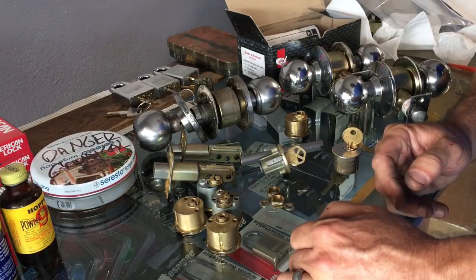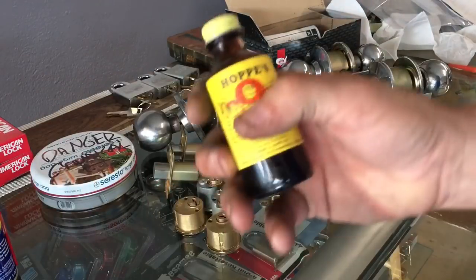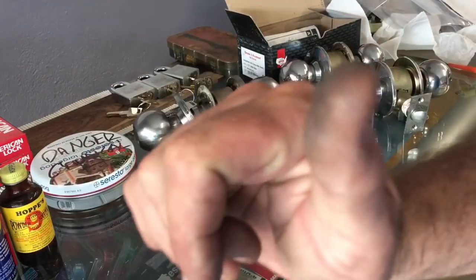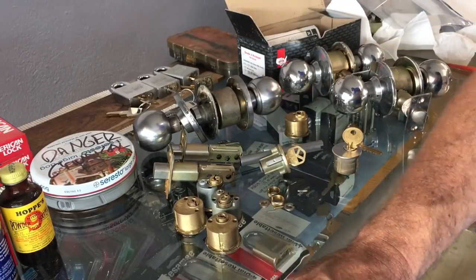All right, I don't want to do this but I'm going to do this. We have a whole brand new round of tests with Hoppe's Number Nine. This is kind of a Twitter deal — somebody was talking about lubricant and I got tagged because of my lube-off video. If you have not seen that video you ought to check it out. It's ridiculously long but well worth the watch.